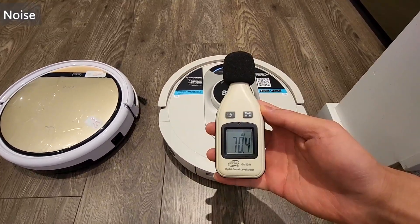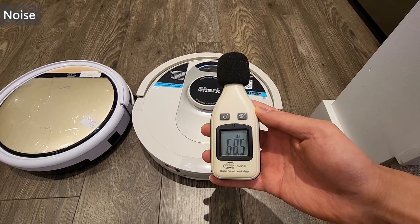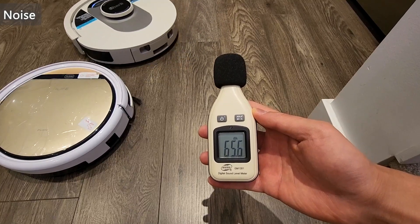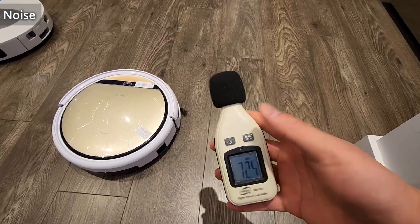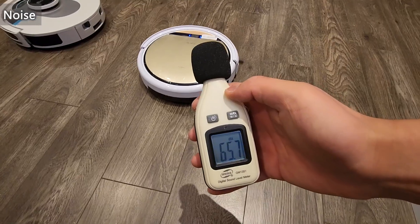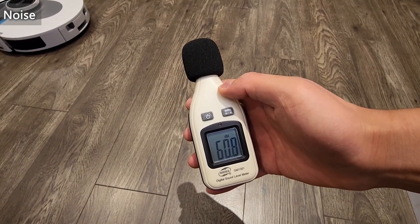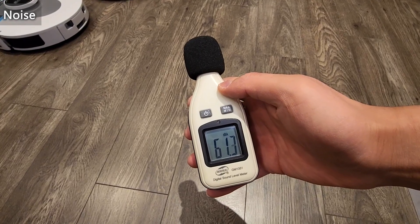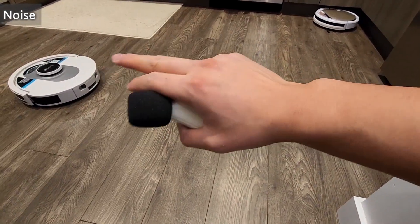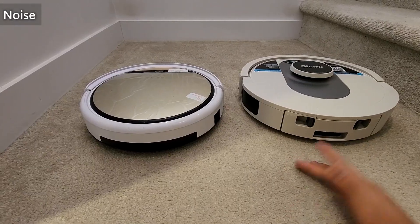Next up is noise level — hardwood floor first. The Shark measured around 70 dB up close and about 65 dB when a little further away. Now the iLife: when it was over there it was around 61–62 dB, so a little bit quieter than the Shark. Next we'll do carpet because it's usually quieter.